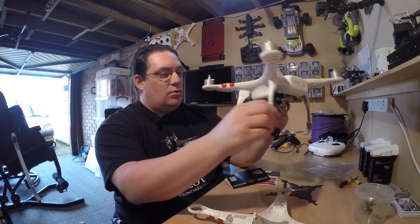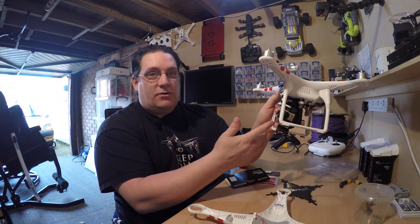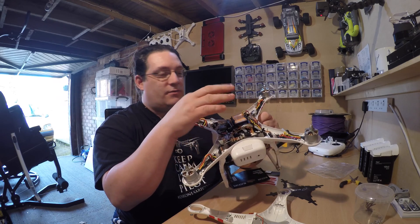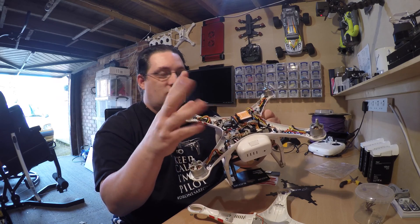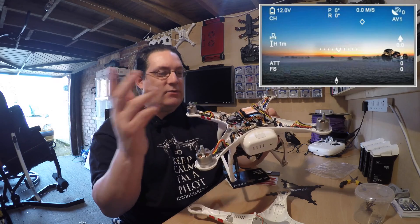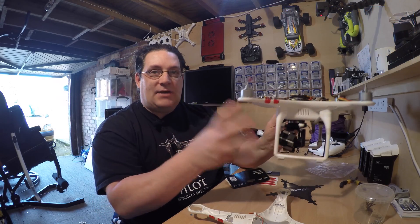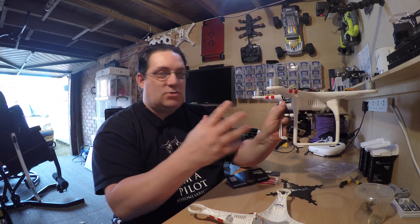So we've got a receiver here, and the normal Xemius gimbal on here — Phantom Vision 2. We've got the OSD on here, which is the on-screen display showing statistics: altitude, speed, all that sort of stuff. I've cabled it all up, tied it up, and that's actually working — fantastic.